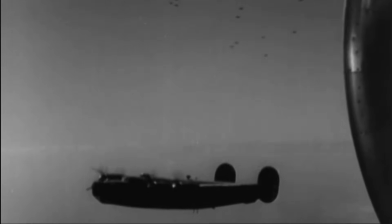In this clip, we see 30 B-24s each dropping 52 anti-personnel fragmentation bombs.